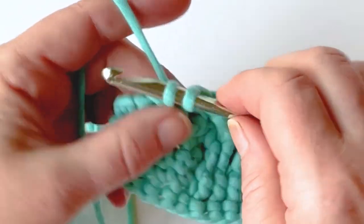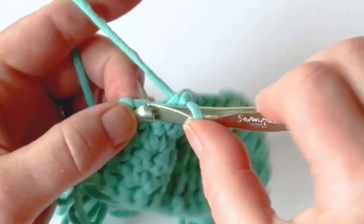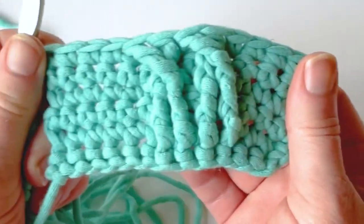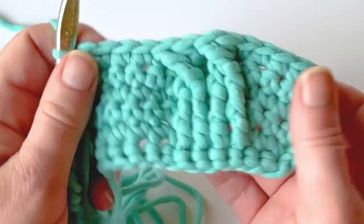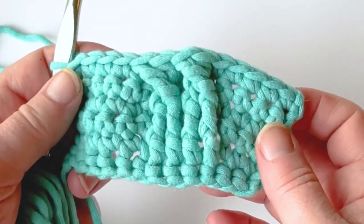And that's how you do front post treble crochets! I hope you enjoyed this tutorial. Please subscribe if you haven't already, and thanks for being here. Happy crocheting!